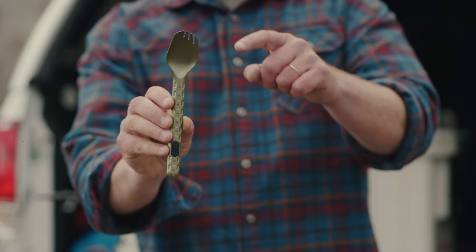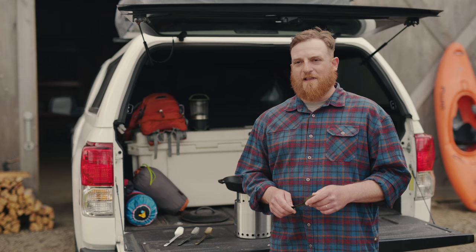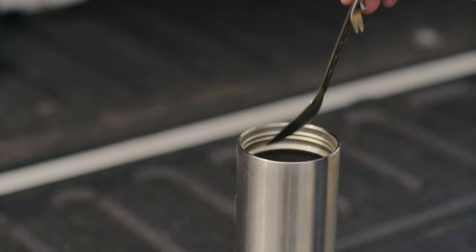Functions include a long-tine fork, deep basin spoon, and flat edges on the side for cutting and scraping. Anybody that's been camping understands that oftentimes you're dealing with less than sanitary conditions. We've designed in a kickstand feature. It also hooks to the rim of a pot or pan to keep it from sliding into your meal.